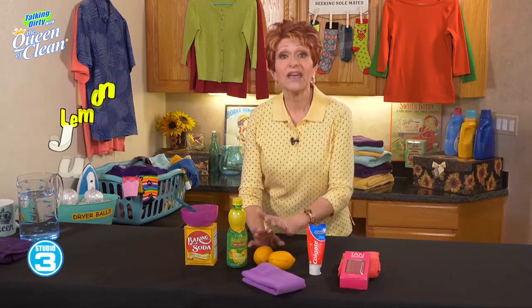Another way to do it is lemon juice. I've done this for places like my heels and my hands. Put it on, let it sit for a few minutes — it takes the tanner right off and does a really good job.